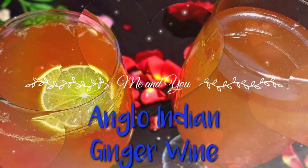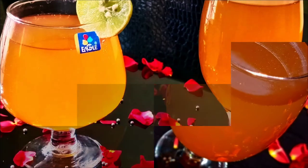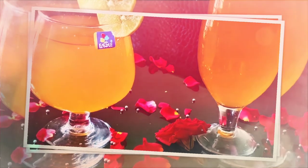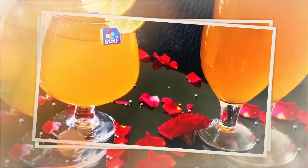For this Valentine's Day, this is a very healthy and tasty recipe for you. This ginger wine is very special and very helpful for digestion.